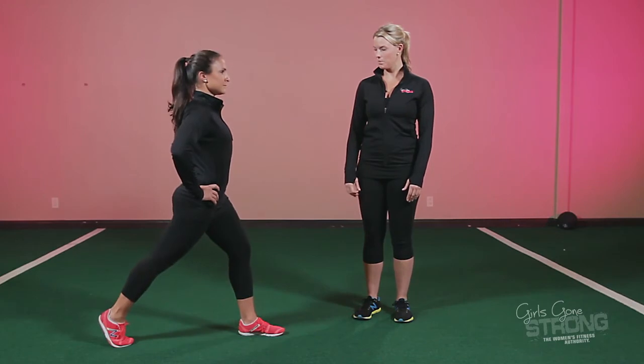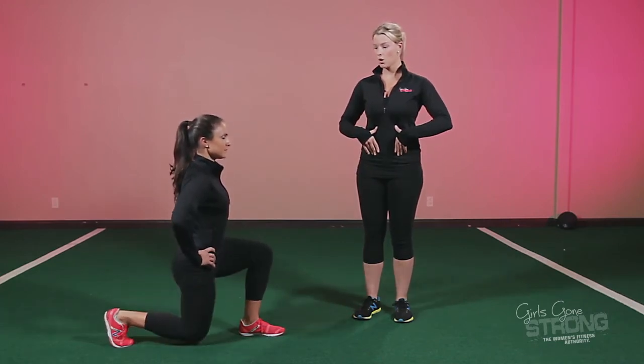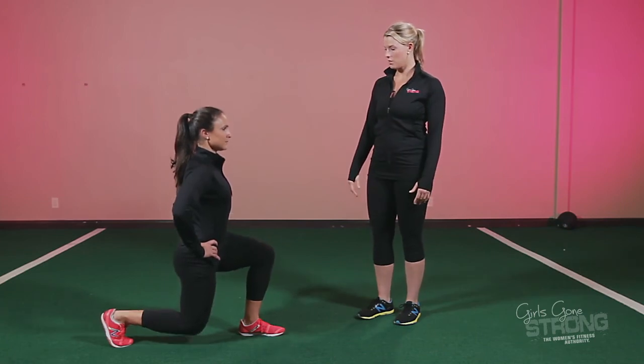And come up. Perform a few reps for us. So really important here is to try to keep the core nice and braced, try to control that knee so it doesn't cave in, and try to make sure your pelvis isn't shifting around.